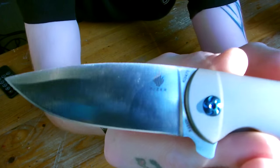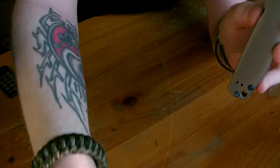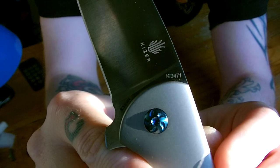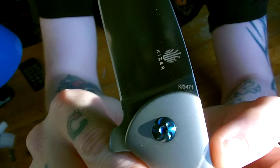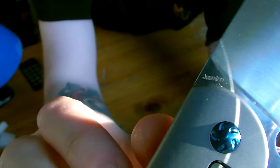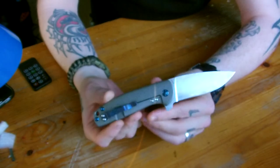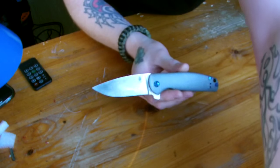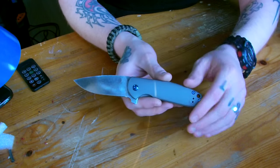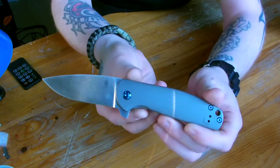Full flat grind blade. They still have that KI model number on it, and you can see the S35VN steel marking. On this side you have 'Jasmine.' This looks really close to Ray Laconico's custom knife, but not with the blue hardware — it's more of a stonewashed finish on it, and that knife looks amazing as well.